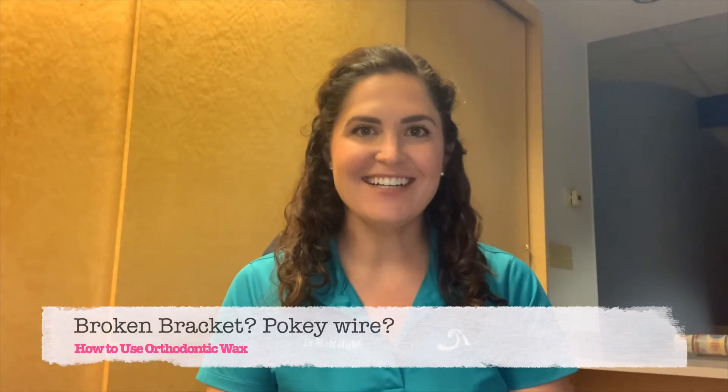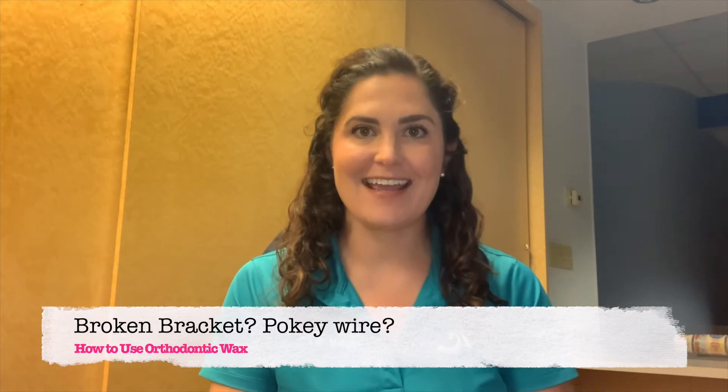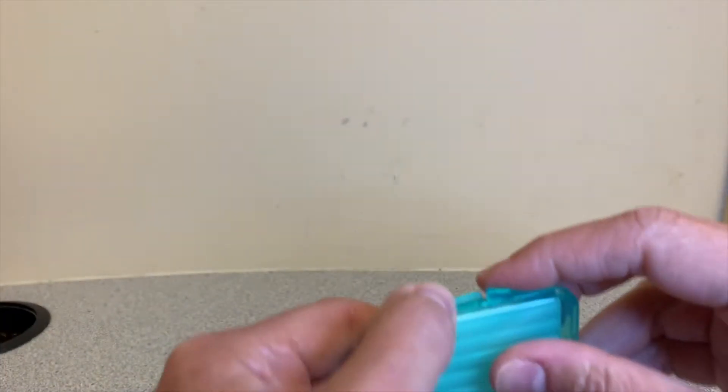Hey everyone, Dr. McKnight here. I just wanted to talk a little bit today about how you can get a bracket that's bothering you to be more comfortable. The first way to do that is by using wax. When you started your treatment with us, you should have gotten a little thing in your bag that looks just like this — this is the wax, and this is what you want to use to make sure that bracket doesn't bother you anymore.